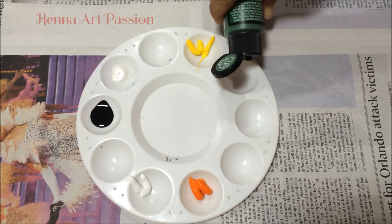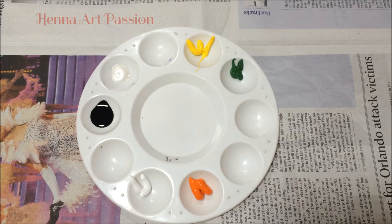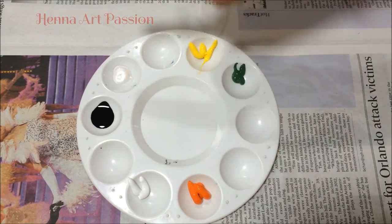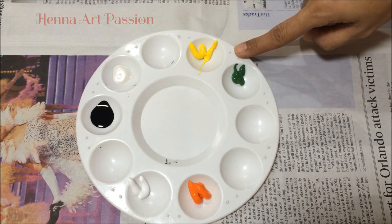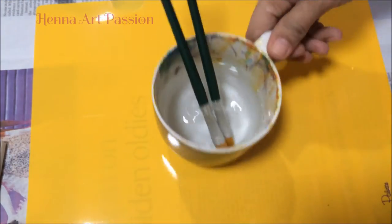I'm not saying the technique I am sharing is right or perfect, but I have achieved this through learning from my mistakes. Here I am using paints from three brands: white and orange from Omni Pearl, cardboard black from Martha Stewart, and yellow and green from Folk Art. They are multi-surface paints, and details will be posted in the description box.